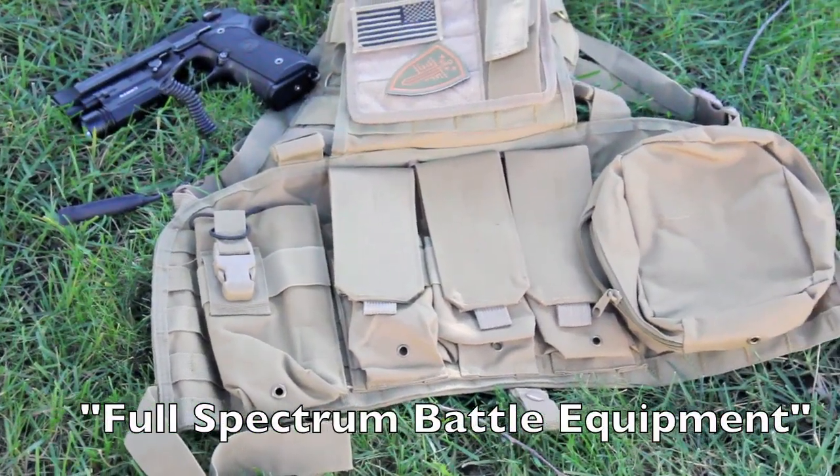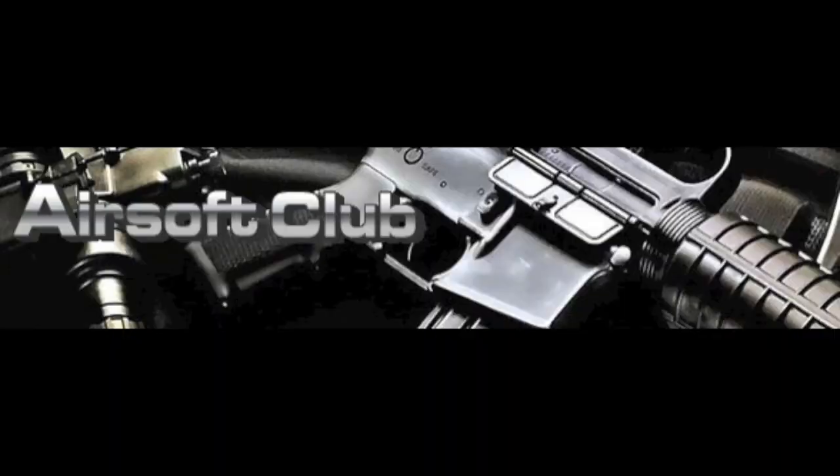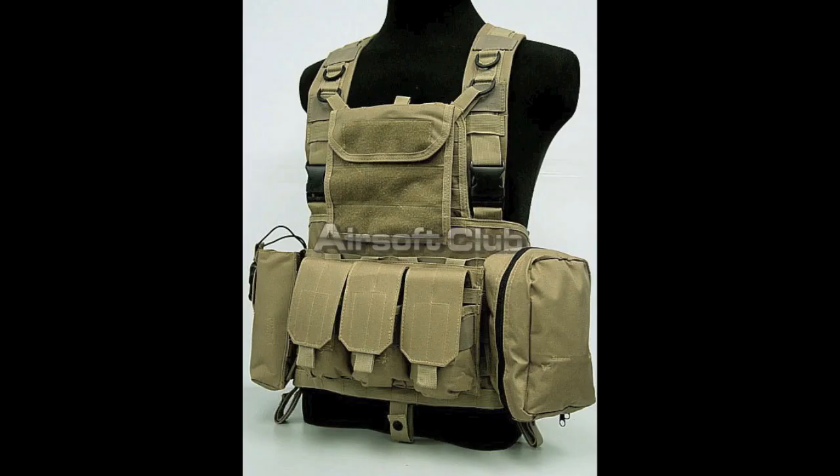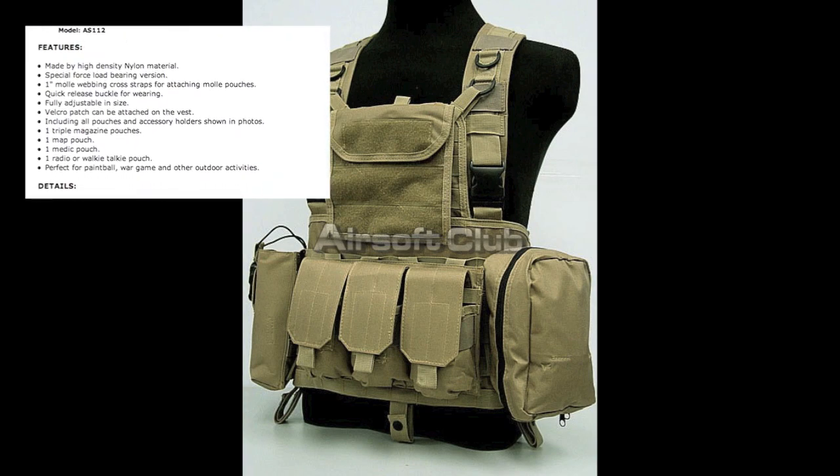Hey guys, Fame here with a video review of the FSBE Tactical Vest. I got this product from my friends at airsoftclub.com. Here are some tech specs and what the vest looks like before I get into detail in the review.